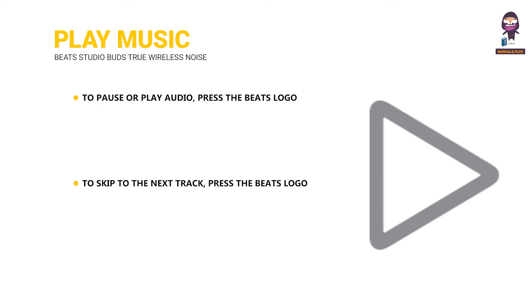Play music: To pause or play audio, press the Beats logo button once. To skip to the next track, press the Beats logo button twice. To listen to the previous track, press the Beats logo button three times.